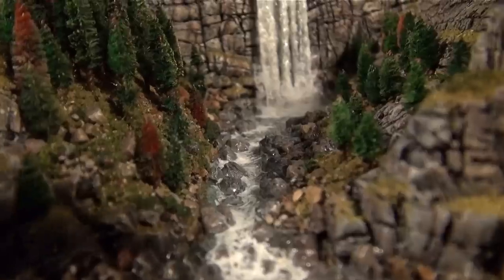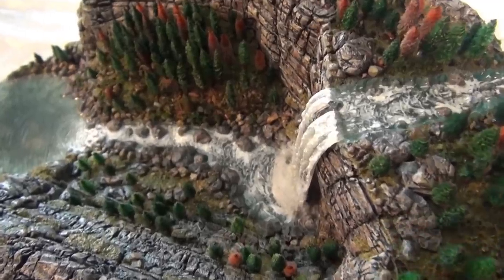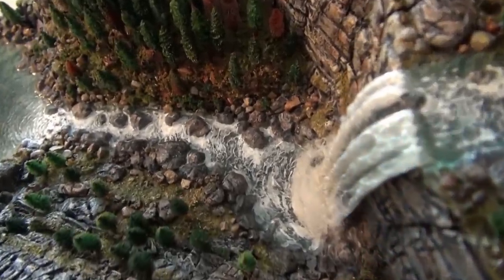So this is a long one. Sit back, get some coffee, tea, settle in, and watch me create this waterfall diorama.